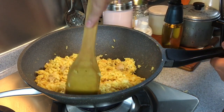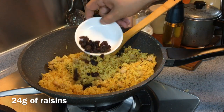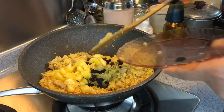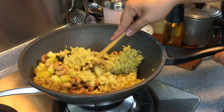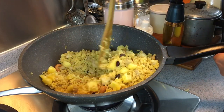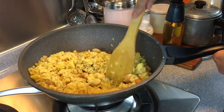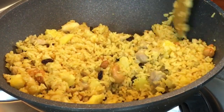The rice is almost done. We'll add in the rest of the ingredients now: 24 grams of raisins, the 100 grams of pineapple that we cut earlier, and 30 grams of cashew nuts — I'm using unsalted ones. Mix them up well, then give this a final taste to make sure it's savoury enough. Look at how beautiful the colours are!